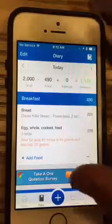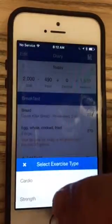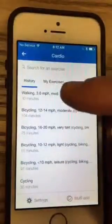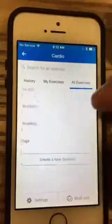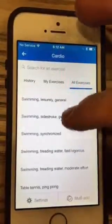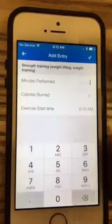Pretty simple. If you want to add exercise, click on 'Exercise.' If you add strength, it's a little cumbersome, so I would just click 'Cardio,' then go to 'All Exercises,' and you can find strength training down at the bottom, which is what we do in class.